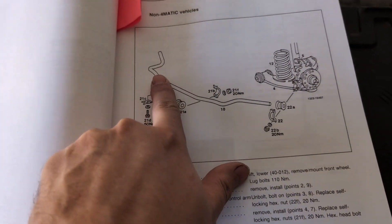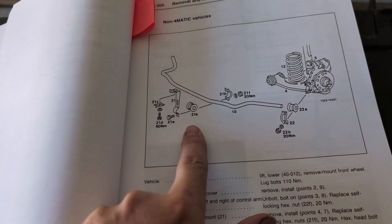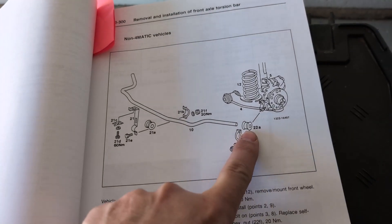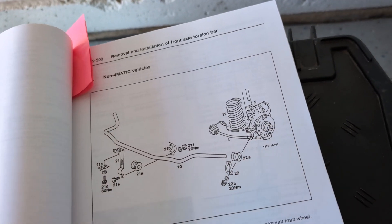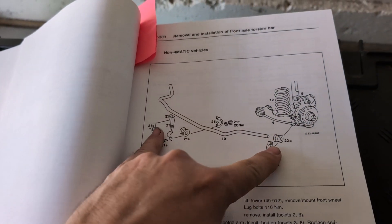Basically on the sway bar we have the inner bushings and then there are the outer bushings that are by the control arms. I'm going to go ahead and get the car up in the air and take those off.